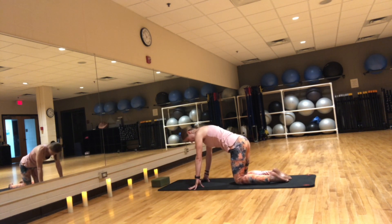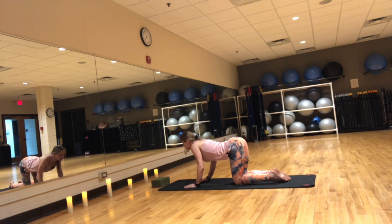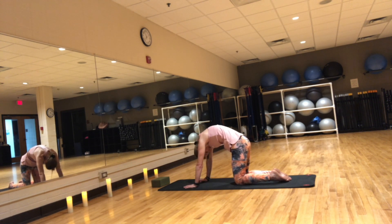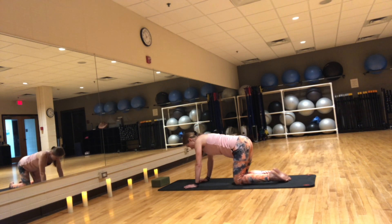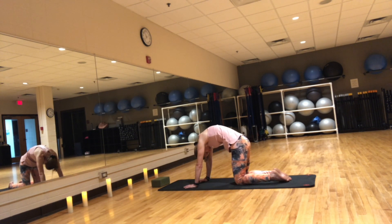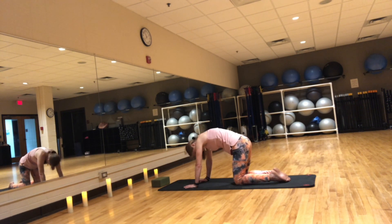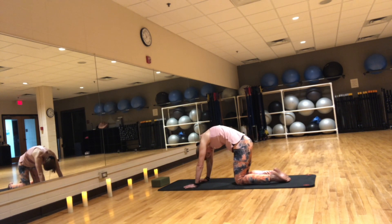Knees under your hips. Wrists under your shoulders. We'll go for a few rounds of cat and cow poses. Inhale, drop the belly, chest up, squeeze the shoulder blades together. Exhale, round your spine. Inhale, cow pose. Exhale, cat. Inhale, drop the belly. Exhale, send that spine to the sky. Last time — inhale, cow pose. Exhale, cat.